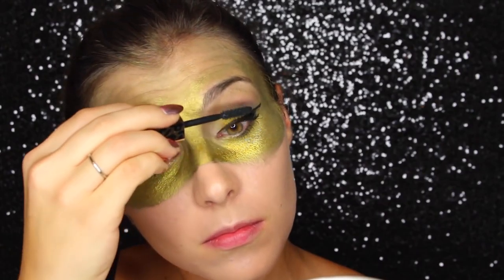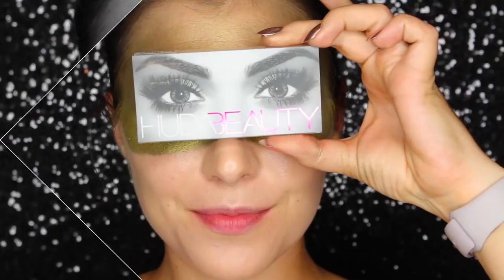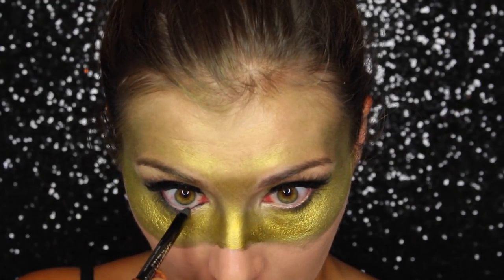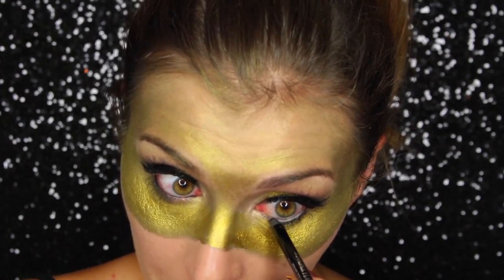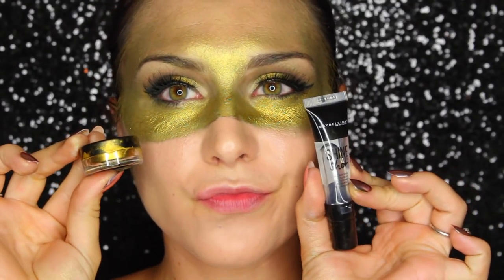Speaking of drama, I'm adding a coat or two of mascara to my lashes and also going in with some falsies — these are from Huda Beauty, the number seven Samantha's, my favorite on the rare occasion I do wear false lashes. Then I'm going in with a black pencil liner to do my lower waterline.